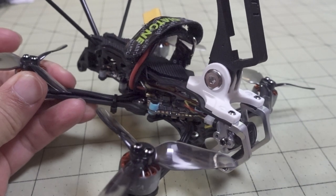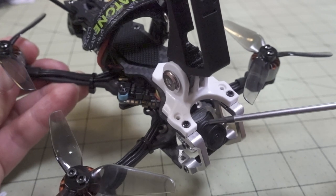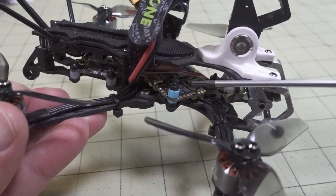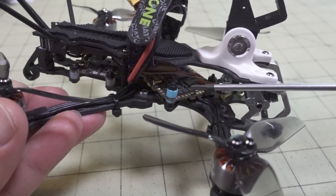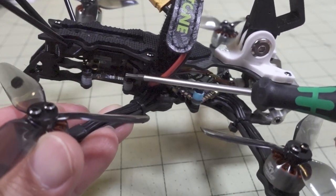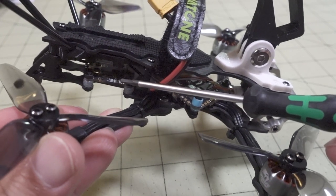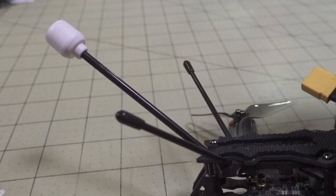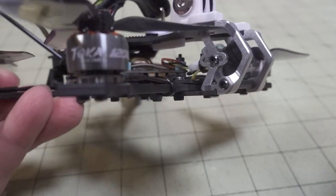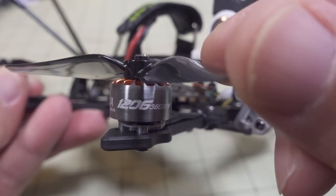This is the analog version. A DJI Vista version is coming a little bit later, but they released this one first. They run a Runcam Nano 2 camera in the front. This is the Mamba F411 all-in-one flight controller ESC board — a whoop-style board with 25-amp 4-in-1 ESC and an F4 flight controller. There's a TX400 video transmitter in the back: 25 to 400 milliwatt power-switchable, it's a 20x20, and it's using a nice long right-hand circular polarized antenna.